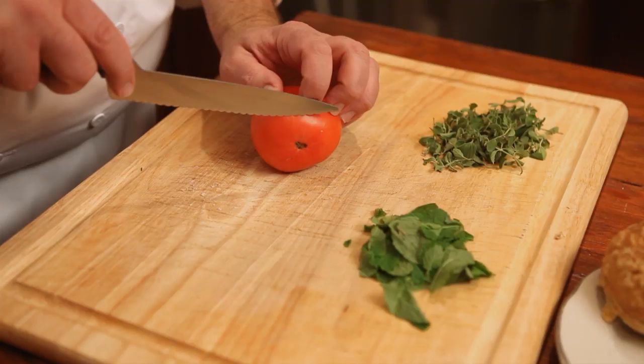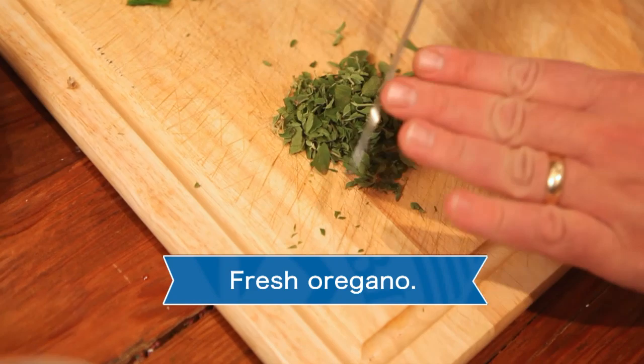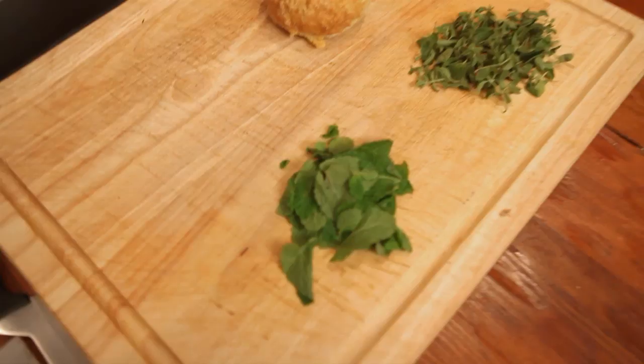I have fresh oregano. A good technique is to take the knife and move like this. I also have some fresh mint leaves. Fold it together. I can smell that fresh mint.